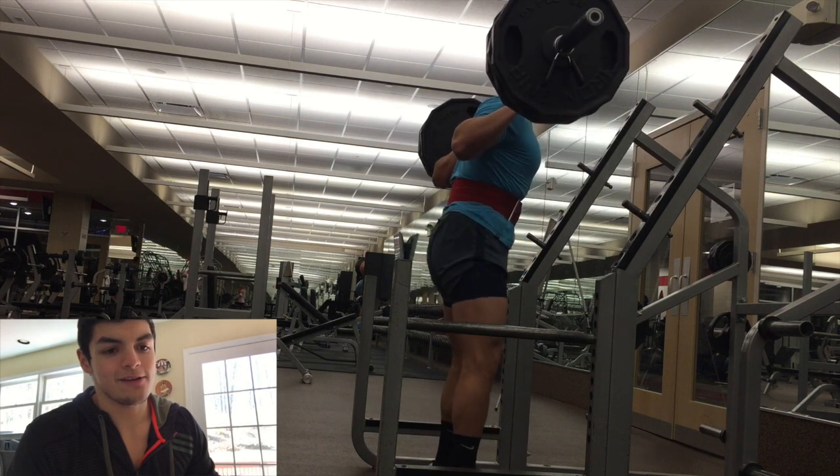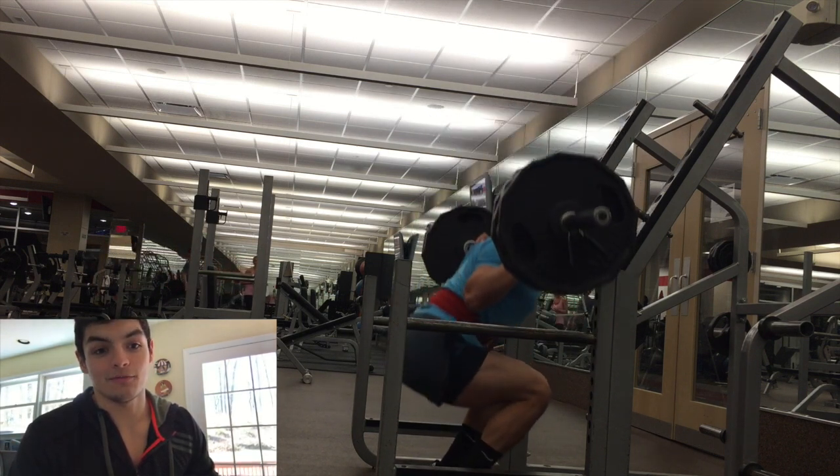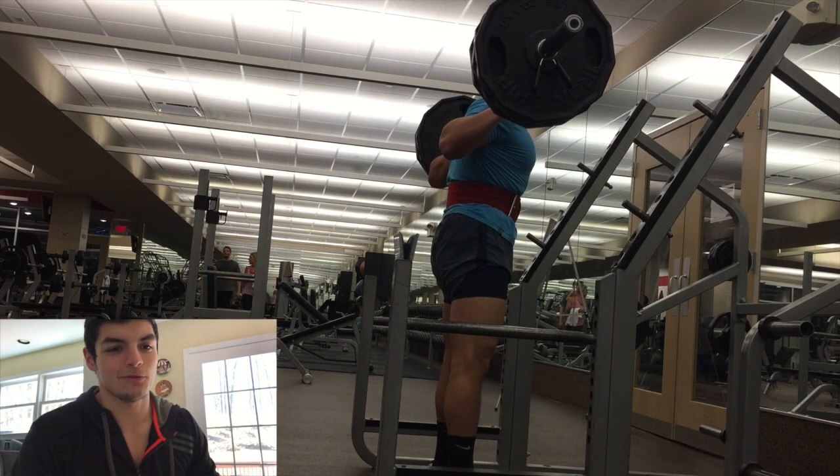Bar speed is okay. Depth is good — that's what I'm mainly focusing on, my depth. I had to roll up the leg sleeves just to show it off a little bit.